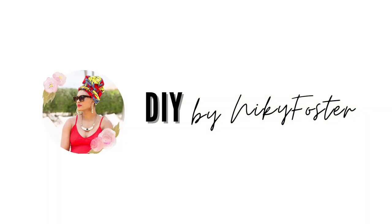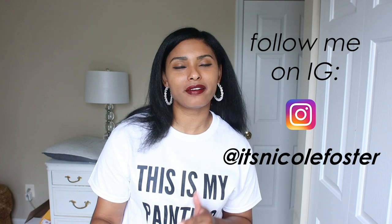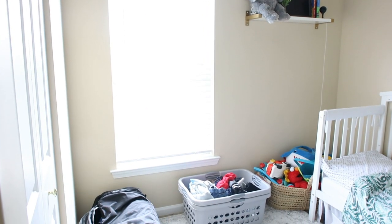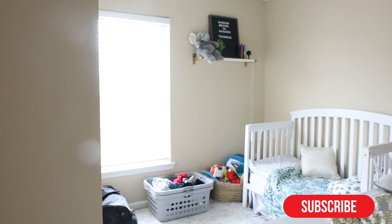You are watching DIY by Nikki Foster. Hey guys, welcome or welcome back to my channel. My name is Nikki Foster and on this channel I post budget friendly and inspiring ideas. In today's video I'm going to be transforming my son's room. I'm a little embarrassed to admit it, but it kind of became like the hub for where I do laundry and not necessarily my son's bedroom anymore.